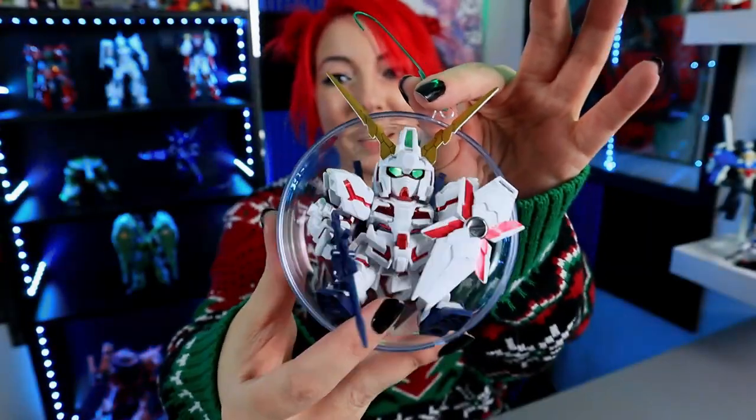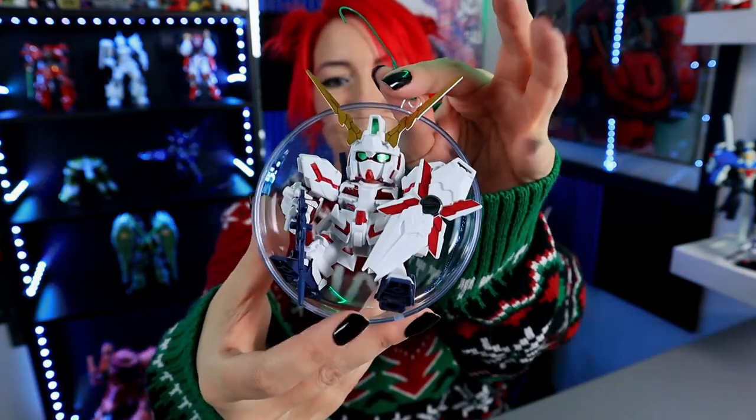It looks like a no. I thought I got a big enough one. It looks like a no for Unicorn, which really sucks.